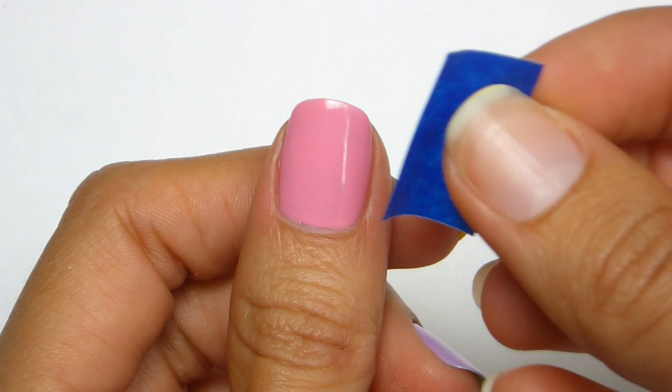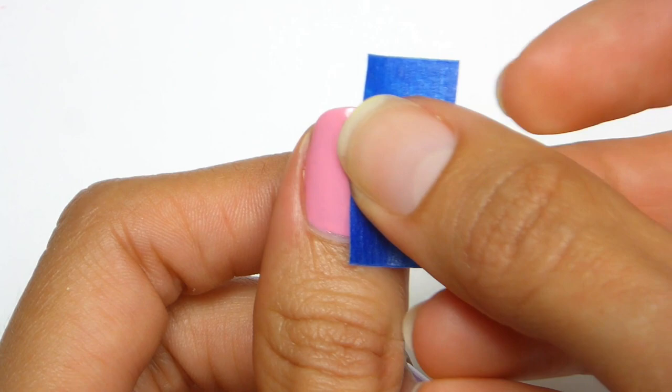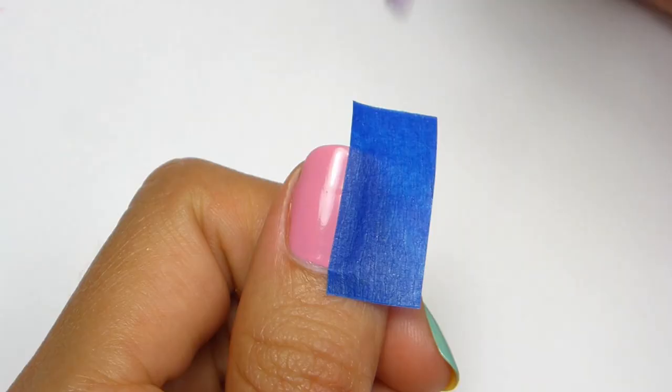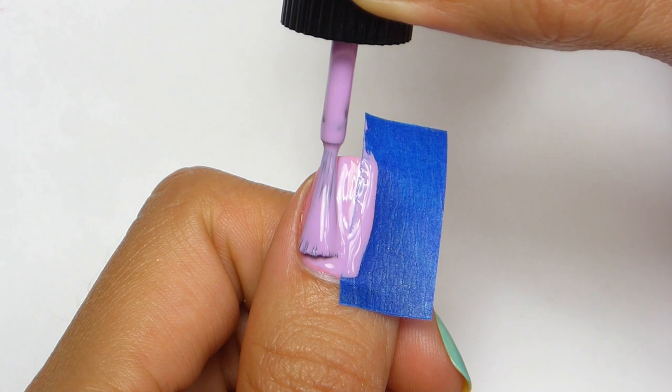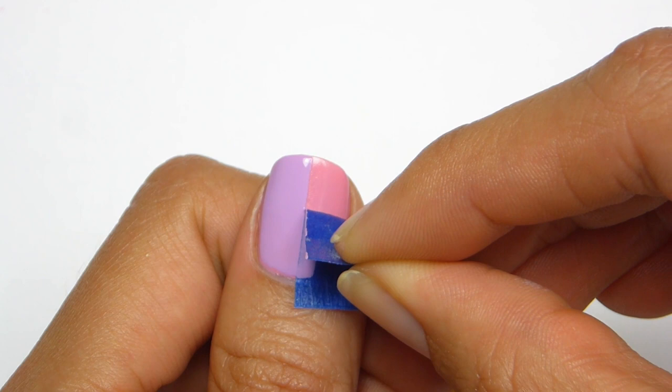After applying a base coat then polish, make sure your polish is completely dry then apply a piece of painter's tape going directly down the middle of the nail. Now I'm going to apply a different color to one side. Carefully remove the tape before the polish dries to create clean lines.